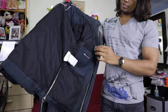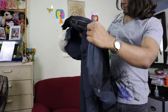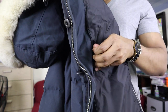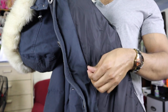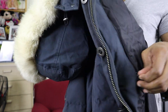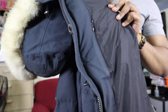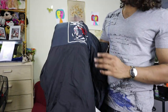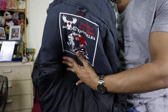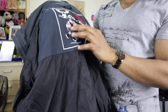From the inside you can see there's one zipper pocket on the left side, and one small zipper pocket on the right side. It's kind of small and it's like a hidden pocket — not very easy to see.